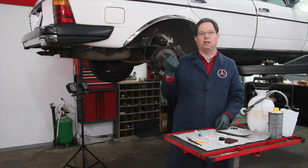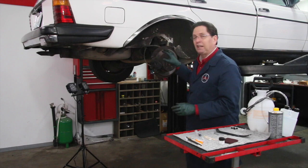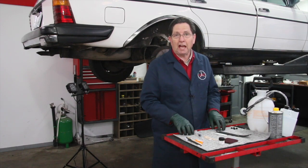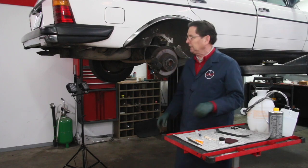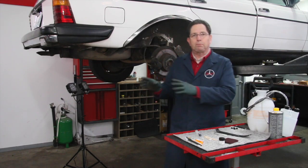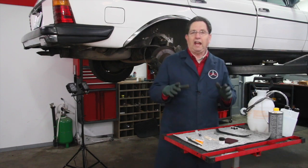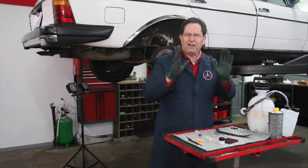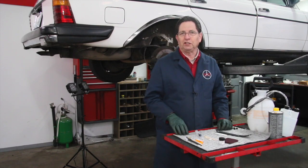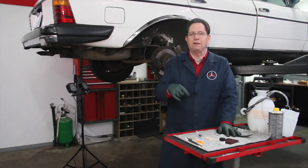Two of the cars I've worked on in the last couple months have had expensive repairs because of the lack of what I call the two-year brake service. One had to have new calipers, and in another car all the rotors were totally shot because the pads had been dragging on them while the car was driven up the freeway. If you want to prolong the life of the rotors, prolong the life of the calipers, have smooth and nice-feeling brakes, and safe brakes, then do this service every two years — even if you don't want to buy my kit.